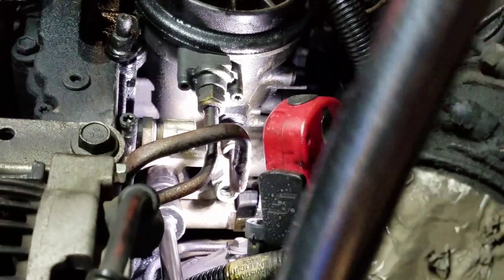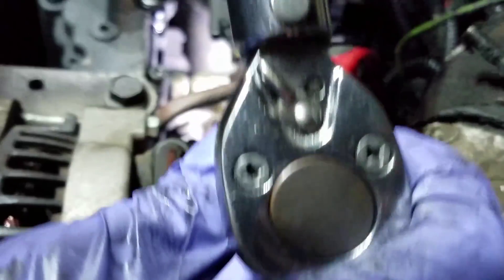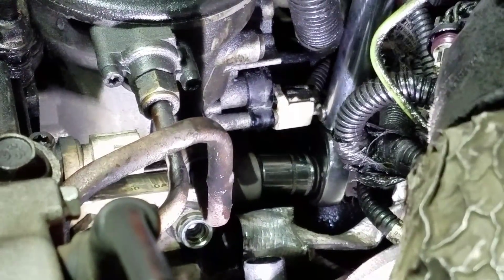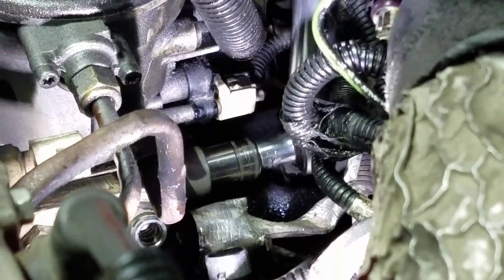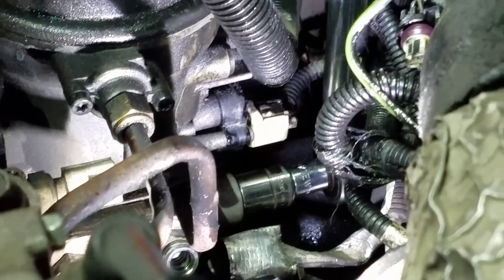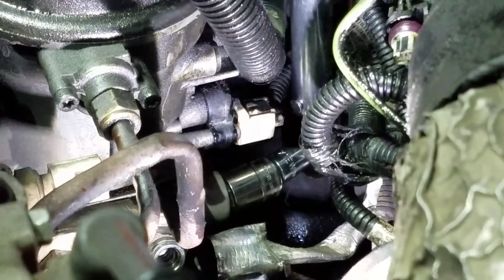And we are there. Now we got to do the back one, the back plug. Torquing the plug — kind of tough. Need to put a little extension on it. Alright, there we go. Tightening the plug — 25 foot-pounds. Remember to back off your torque wrench when you're done. Now it's pretty much just putting the lines back on.